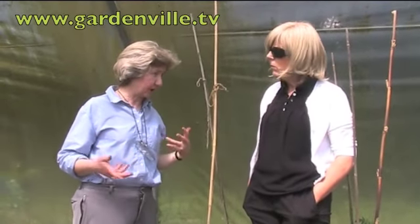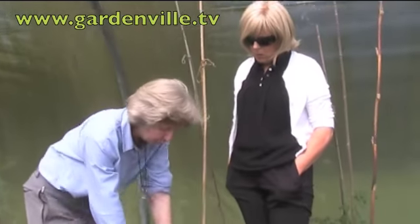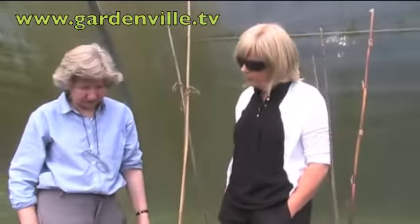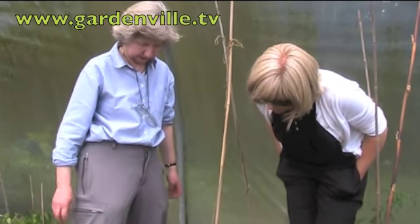Probably the most important thing is regular watering so they don't actually dry out and start to droop — which could be mistaken for wilting. It's avoidable, really just good husbandry.